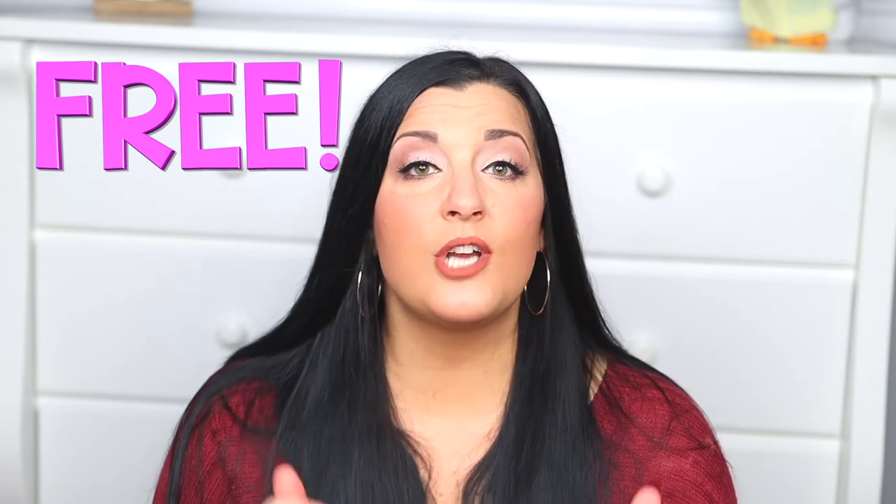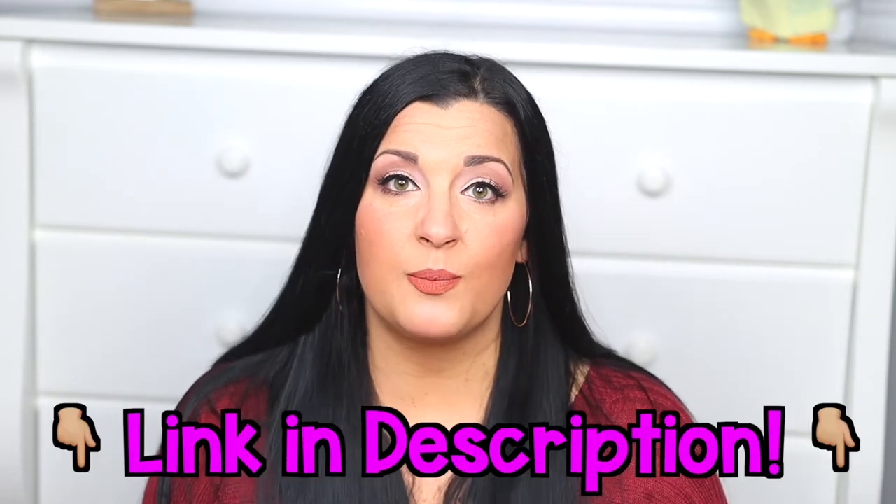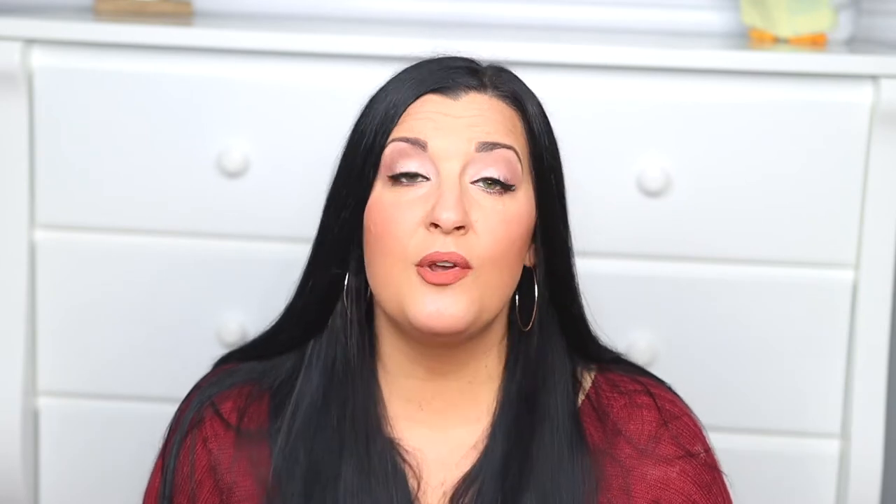So without further ado, let's check out 10 fine motor alphabet activities for preschool and kindergarten. I've created all of the printable products you're about to see, most of which you can download for free in my early childhood resource library — link in the description below. You can also visit my Teachers Pay Teachers store for more printables. Make sure to watch until the end because I throw in some tips and challenges along the way.